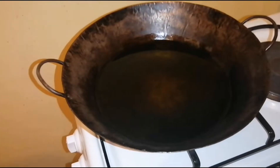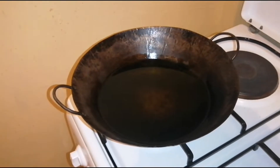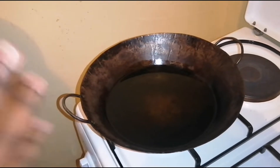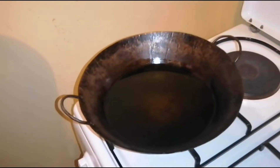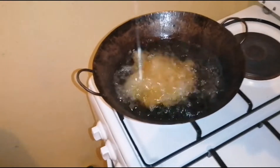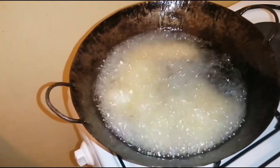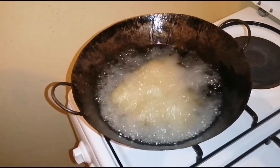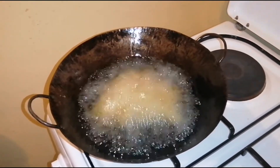Now I'm putting the plantains into the hot oil. The oil is going to bubble up a little, so put in a small amount first. The salt and the raw plantain tend to react in a certain way — I can't fully explain it, but just be careful and add a little at a time.